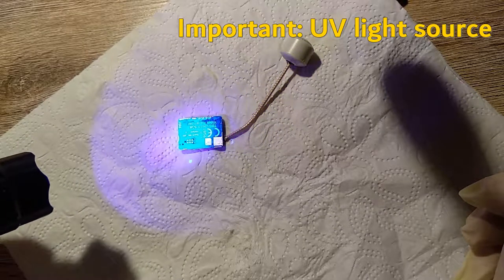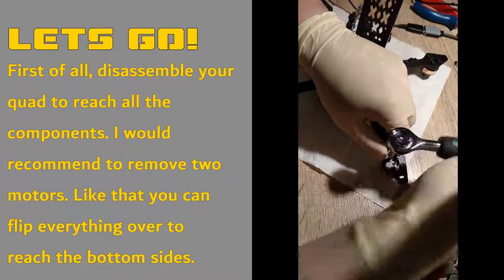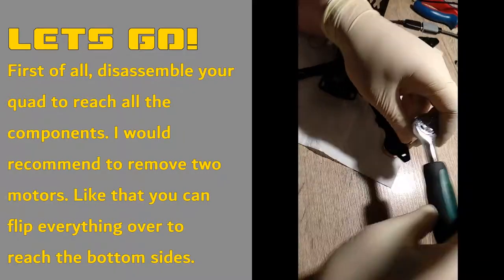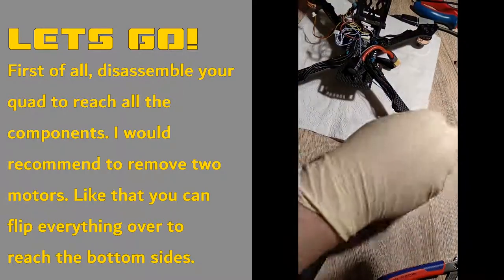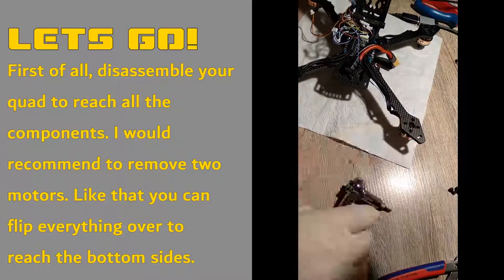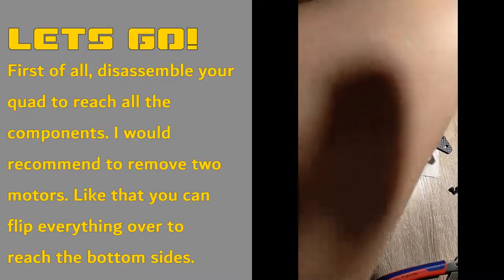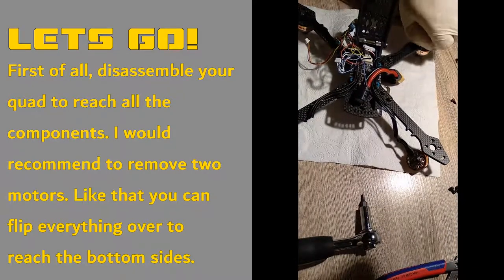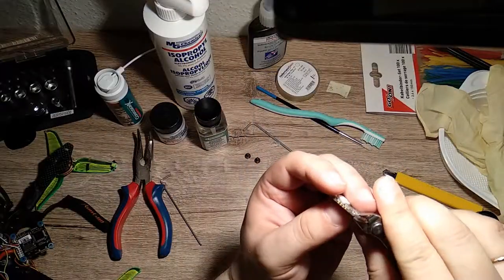Okay, let's go. Disassemble your quad — remove everything you need to coat with silicone modified coating. The best way in my opinion is to remove two motors and flip everything over like this, so you can reach the bottom sides as well. Do not remove any soldered cables.